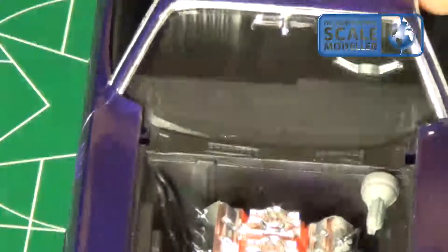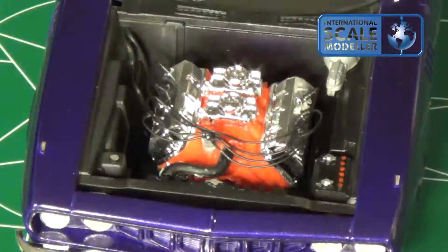Engine came out pretty good. I'll attach something at the end of this video on its pedestal, but this one's done. I'll concentrate next on the 68 Plymouth Pontiac Firebird Booze Edition for the Secret Santa build.